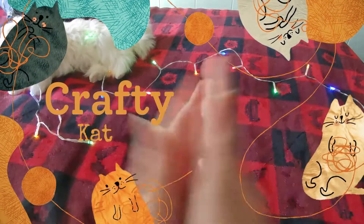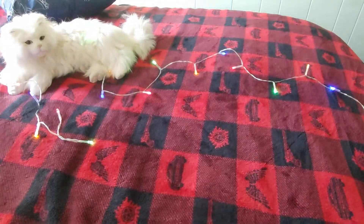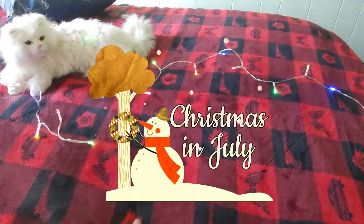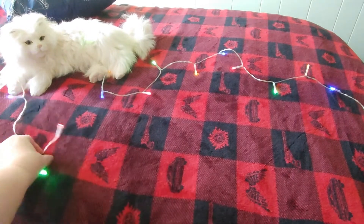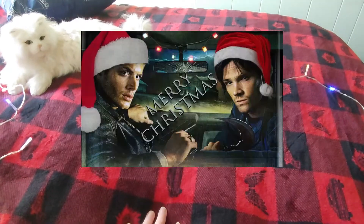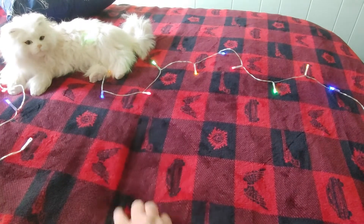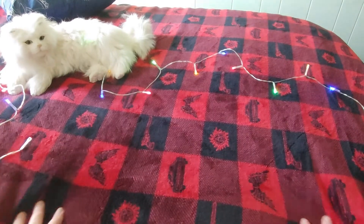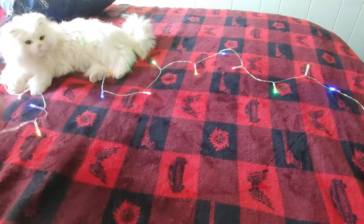Hi guys, this is Crafty Cat — welcome back to my channel, and welcome if you're new! We are here with Christmas in July, sort of. I don't have any Christmas blankets available, so this is the closest I can come: my Supernatural blanket. You can see Sam and Dean's car, their gun, their symbols, and Castiel's angel wings — it's red and black, as Christmas as I can get. I found some string lights and decorated my little cat and blanket with those.